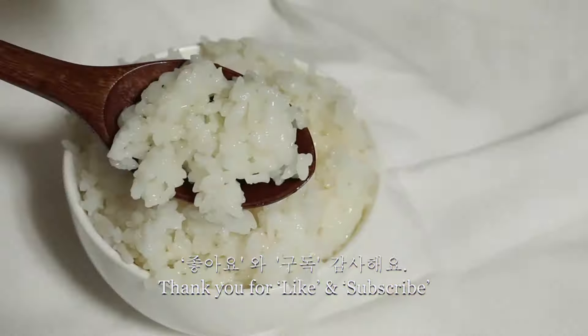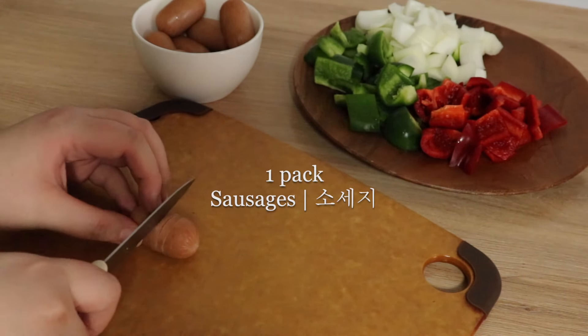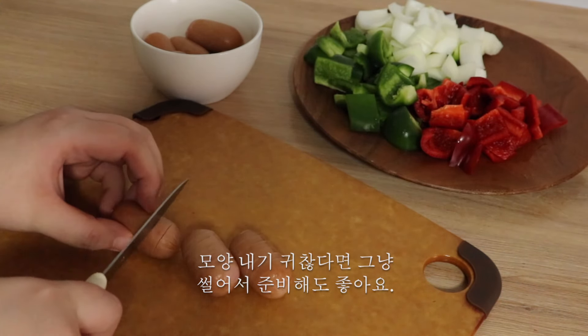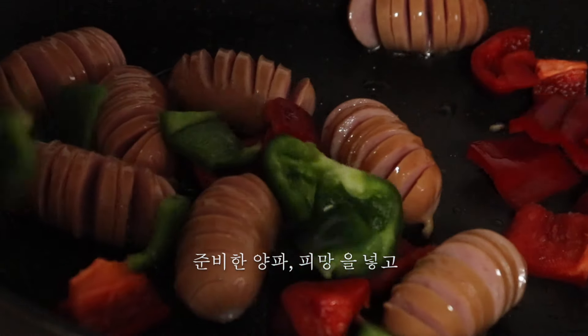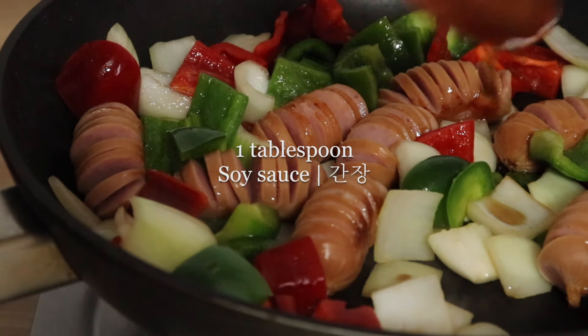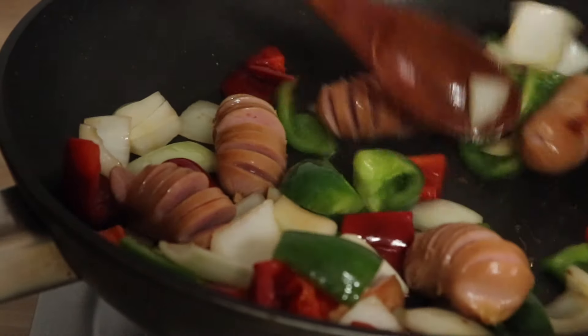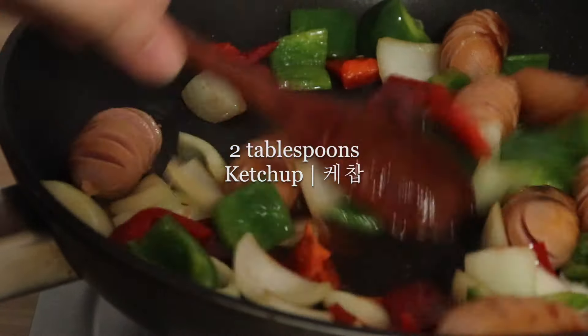It's a lot of fun. I'm going to mix it up. I'm going to keep it in the middle of the ice. I'm going to mix it up. I'm going to put it in a little bit.